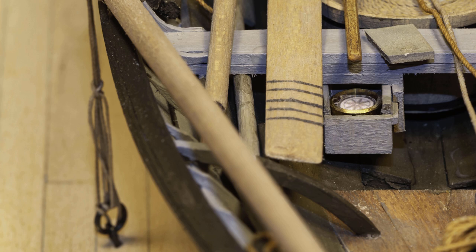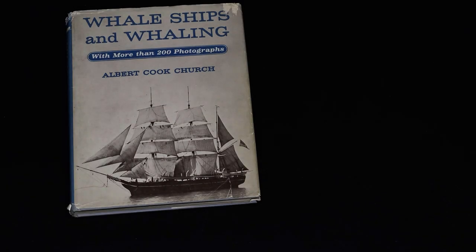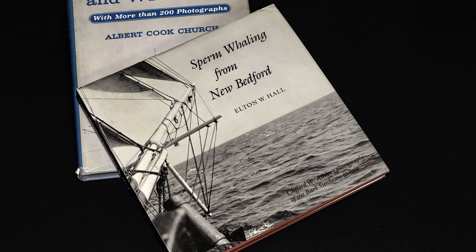Let's start with the books. There are five books that I found that are pretty essential for this kind of project. They are Whale Ships and Whaling by Albert Cook Church and Sperm Whaling out of New Bedford by Elton W. Hall. These first two are fairly similar and they're filled with photos that model builders control for much contextual data. Having one or the other is good but having both is even better.